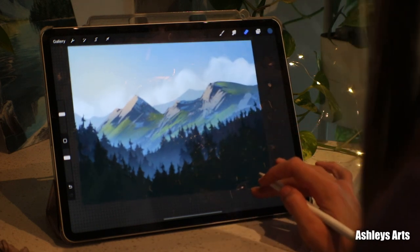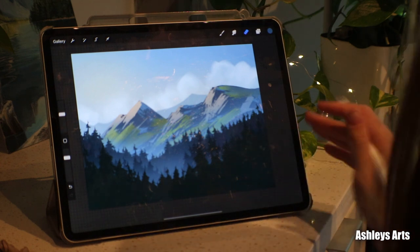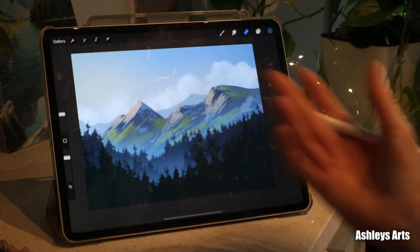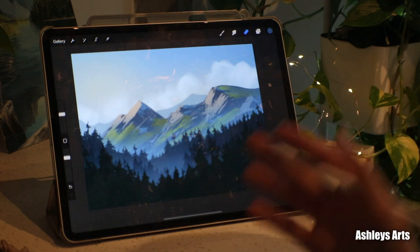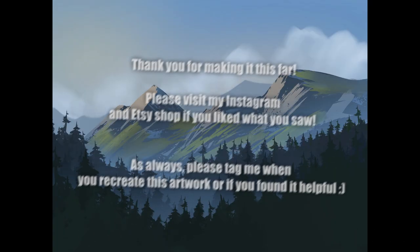And there you have a super duper simple mountain landscape in Procreate. I hope you've enjoyed this video and this tutorial was easy to follow along with. Thank you so much for watching and I'll see you in my next video. Bye.